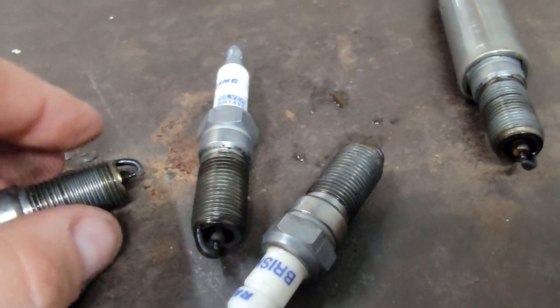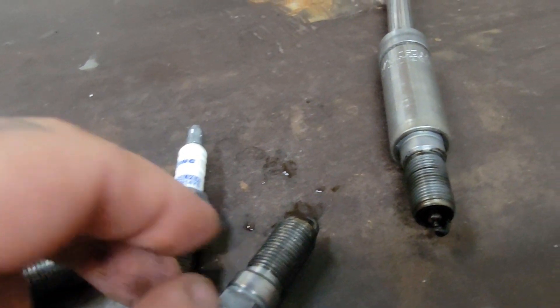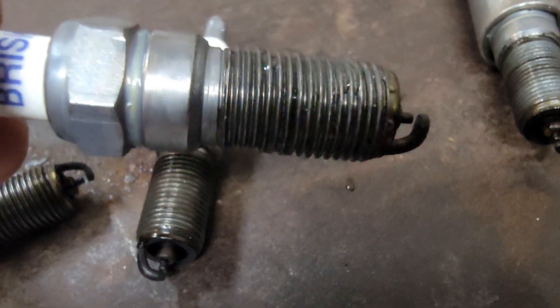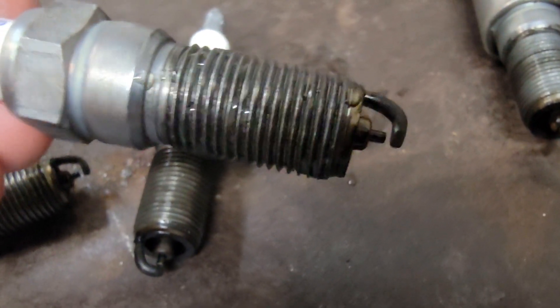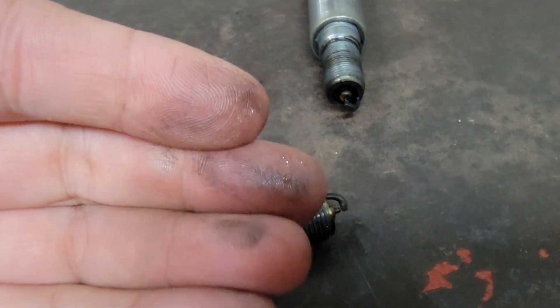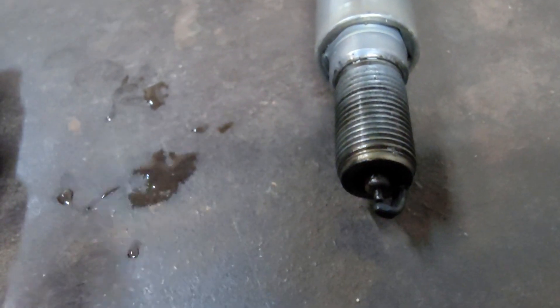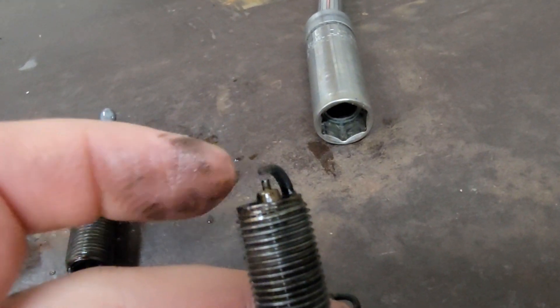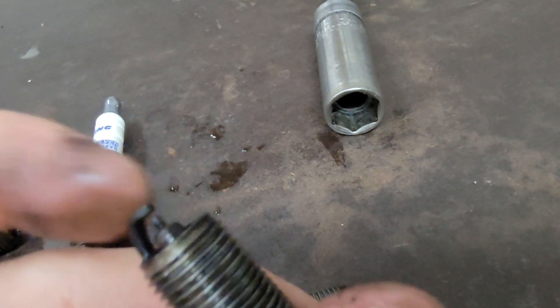I don't know if I've ever seen this — the car's been inside, but this spark plug is dripping wet, and the car has been running inside, it hasn't gone outside since it's been running. On top of that, the threads are more so oily, which is always a concern. It's not fuel alone — it is also oil.